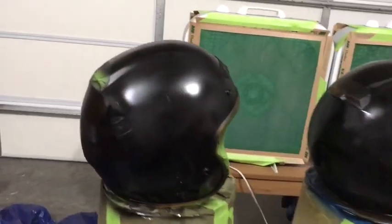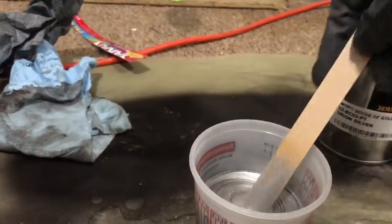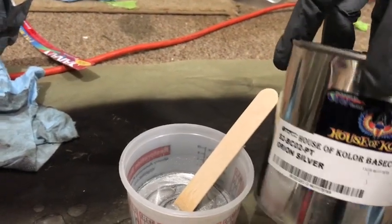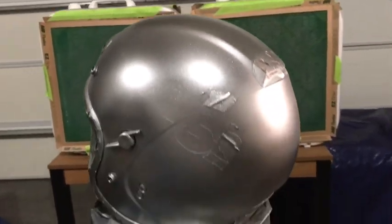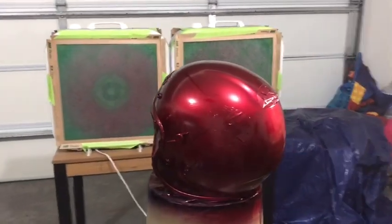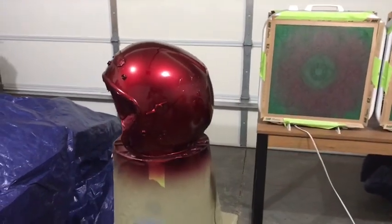Off camera I went ahead and sprayed the black base coat. Now you see me mixing up the Orion silver, which I'll spray over the entire helmet to get it ready for the candy burgundy. I sprayed those steps off camera to avoid getting overspray on my phone, which I'm recording with. There's the candy burgundy applied to the helmets — that was about two to three coats of candy.